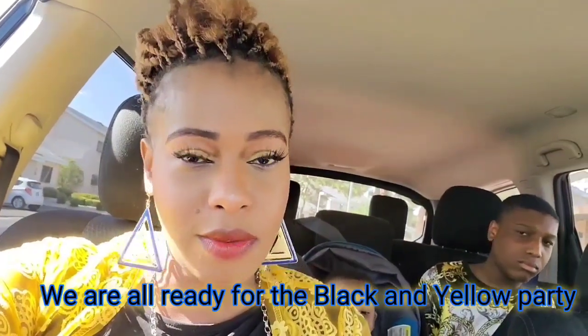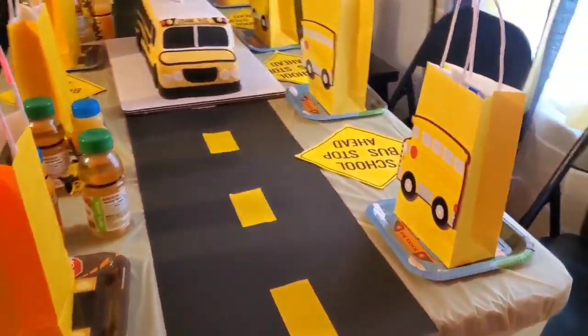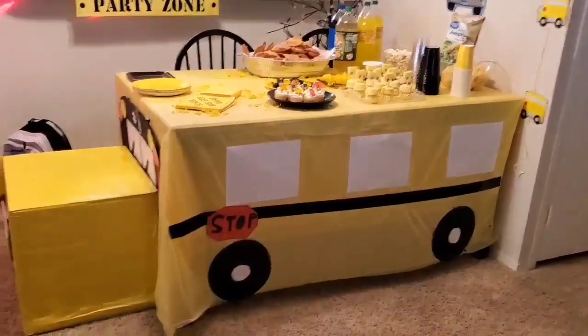All right, we are all ready — we got dressed. You can see the yellow and black. You'll see it good when we step out. Look at this — isn't this beautiful? Look at the whole driveway and the school bus cake. My sister did an amazing job with the decoration — shout out to Dion!